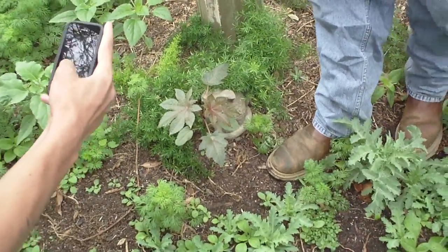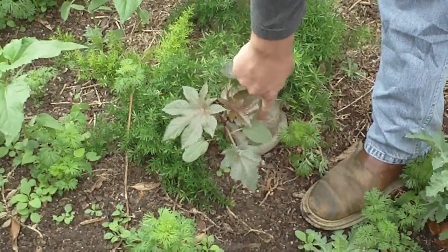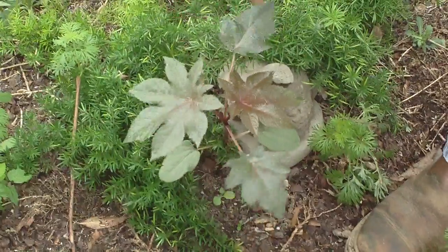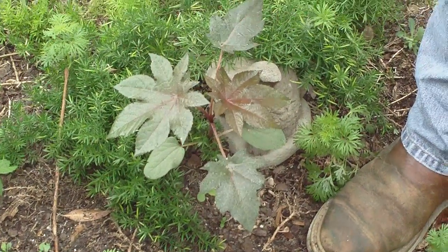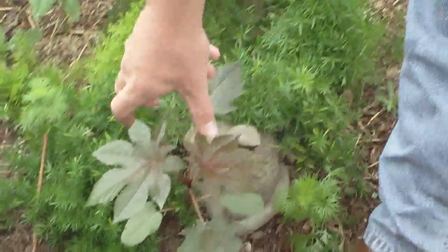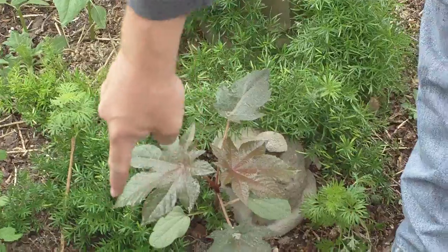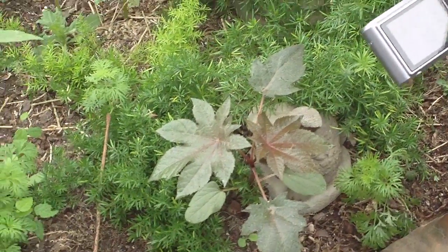Ricinus communis. These are the leaves that come up first — they're the seed leaves. Once the other leaves begin, the true leaves begin to pop out, you begin to see this real distinct palmate lobing on the particular leaf, and then you see the real distinct venation and margins on the edge of those leaves.